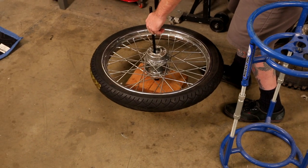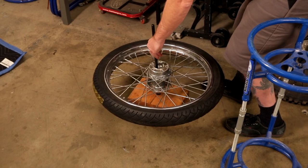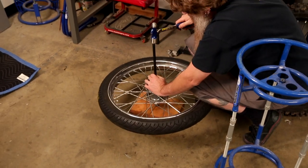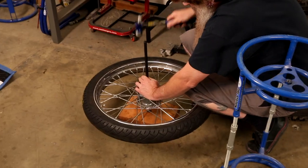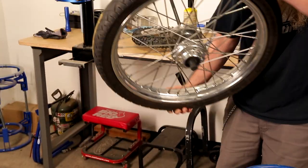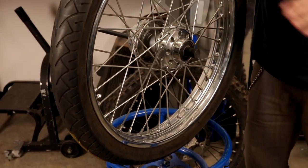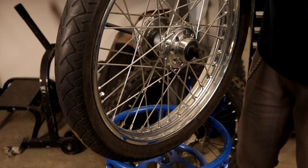I'm going to grab my trusty eye protection, because you don't do this kind of stuff without eye protection. I'm going to give it a couple taps to get it seated. Now you'll see that it's held in place and it's not going anywhere. At this point I'm going to use a little bit of heat just to free things up.